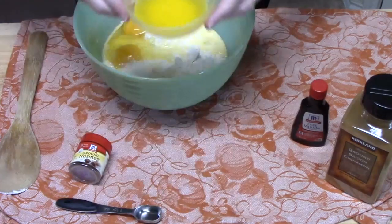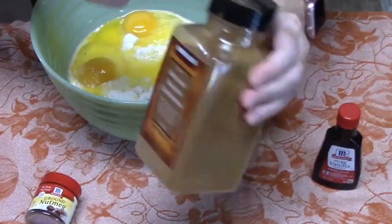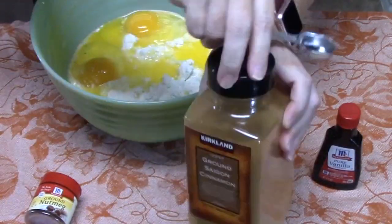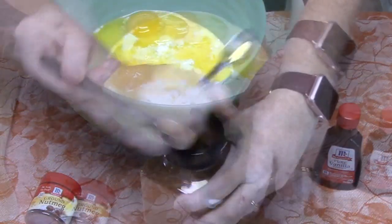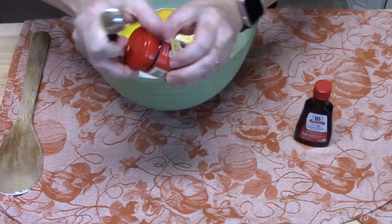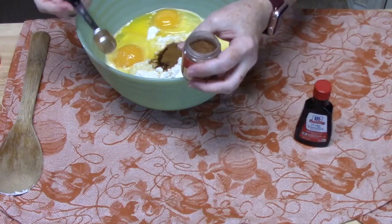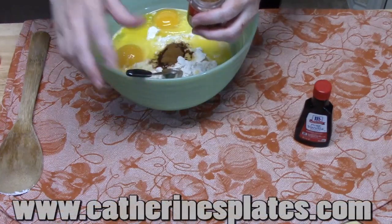Next we add two eggs, then a quarter cup of melted butter. One teaspoon of ground cinnamon goes in, followed by some ground nutmeg — all those delicious fall flavors we love about eggnog.